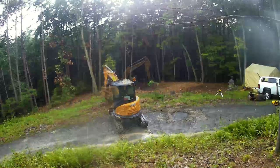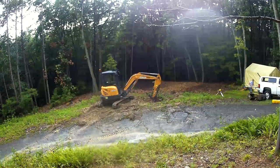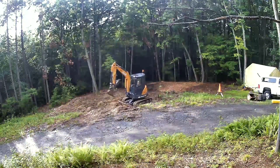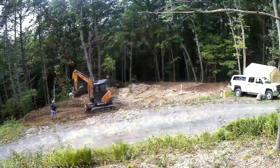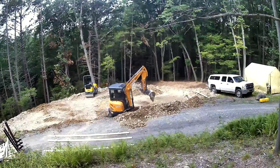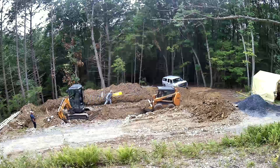We broke ground and it was lightning and thunder — maybe a sign I shouldn't be doing this. I've rehabbed a couple of houses including one from the 1850s, but this is the first time I've ever built something from the ground up. I hired people to do the concrete work, the electrical, and the mini-split install.